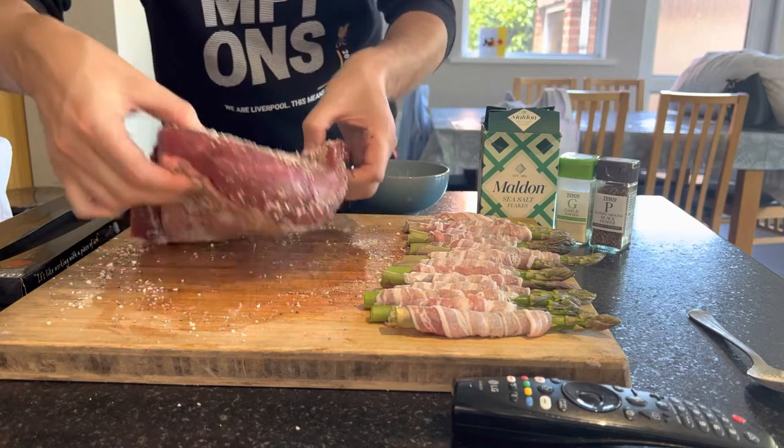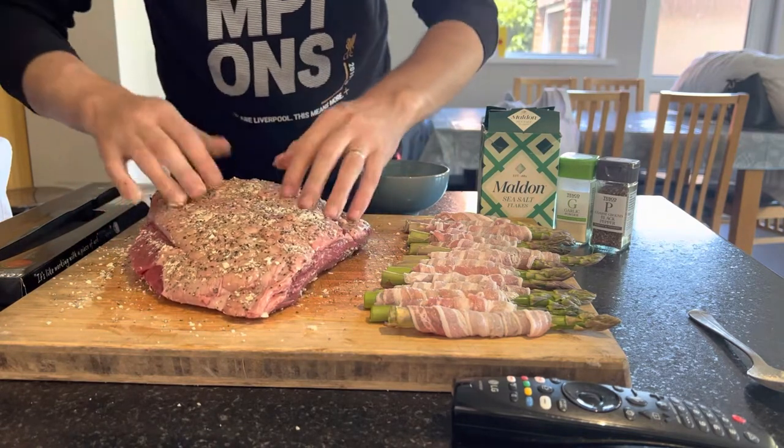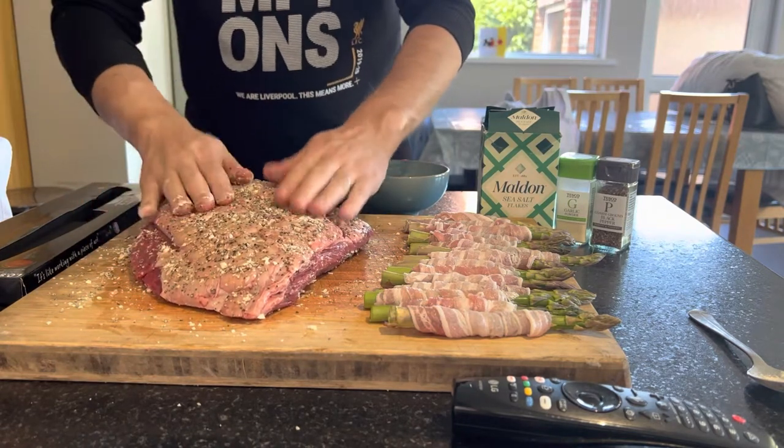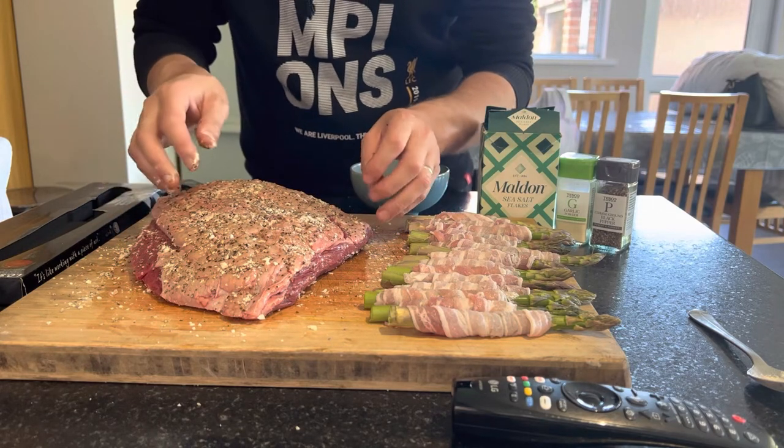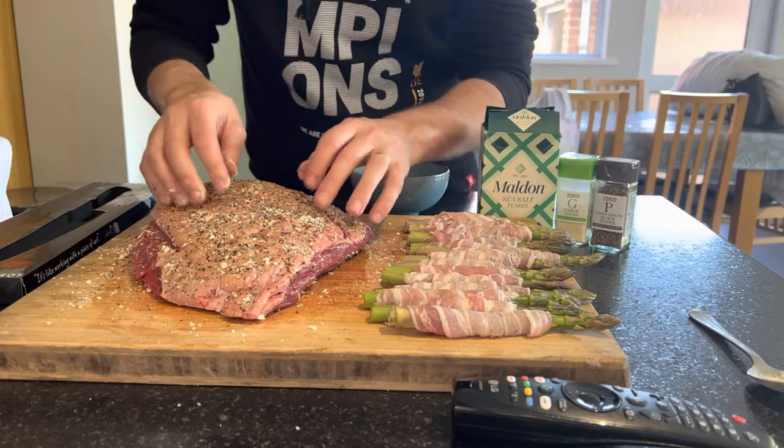That will be ready for going on to the barbecue indirect. Next thing we're going to do is show you how to make the homemade chimichurri.